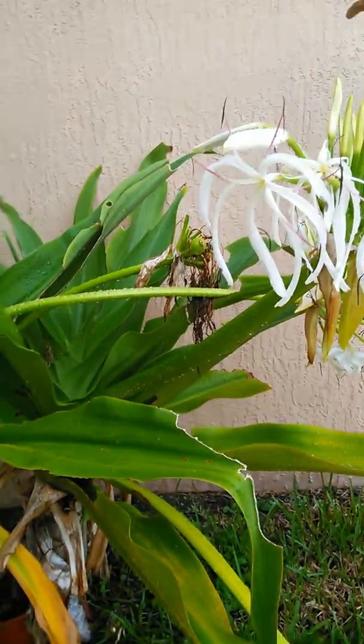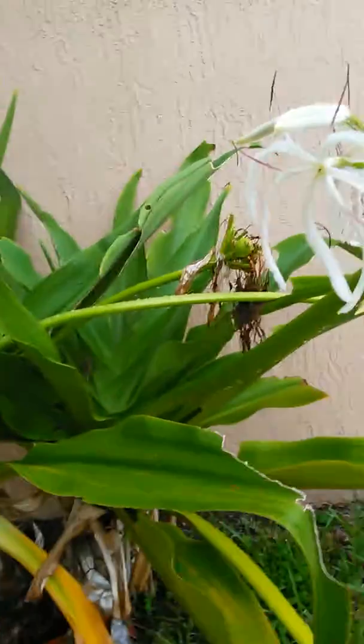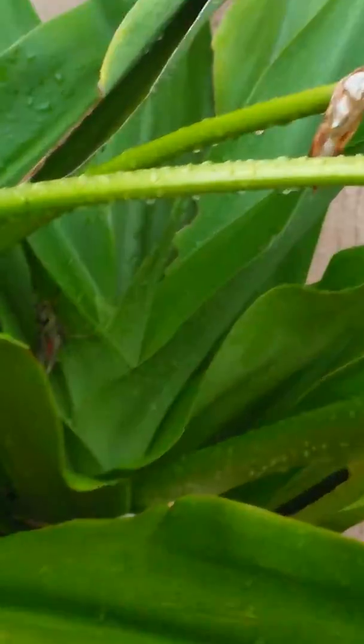We gotta make it happen somehow. Let's focus on the grasshopper — zoom in close on the grasshopper. Right there. Are you ready? I'm gonna go for a headshot. Tatiana, you got him?